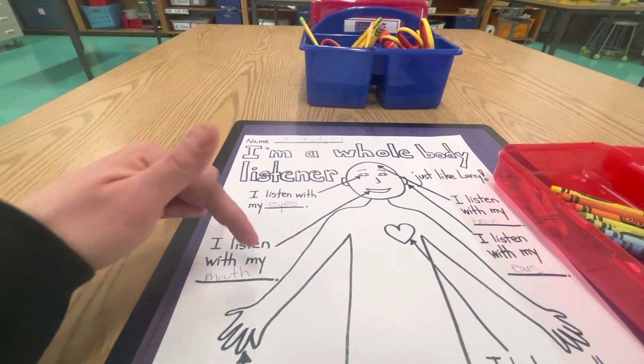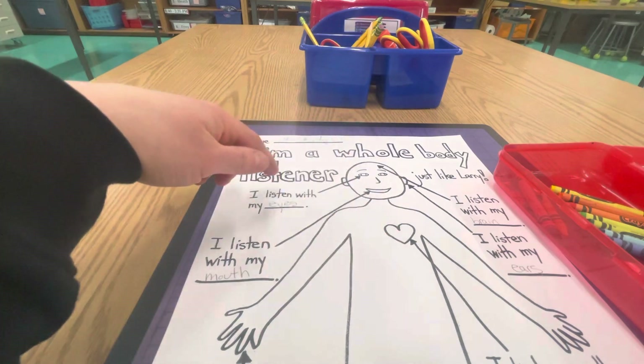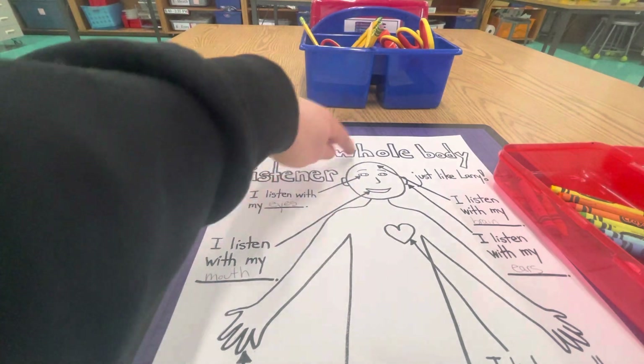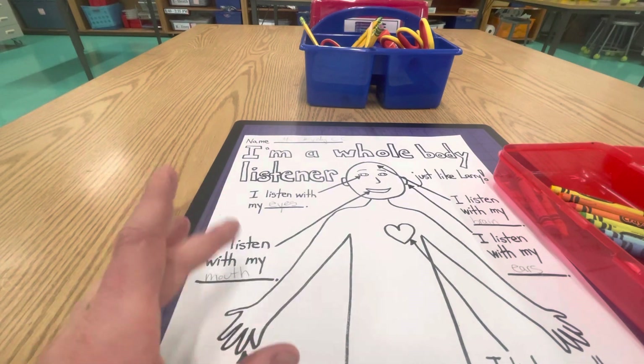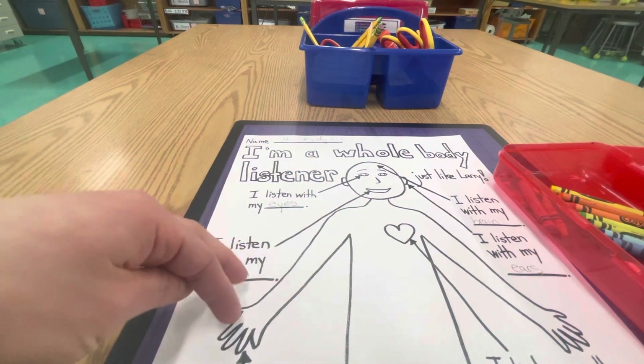Hello artists! Your next job is to add color to your poster. I will expect you to color in these letters and to color in your person here, adding the details of the clothing.